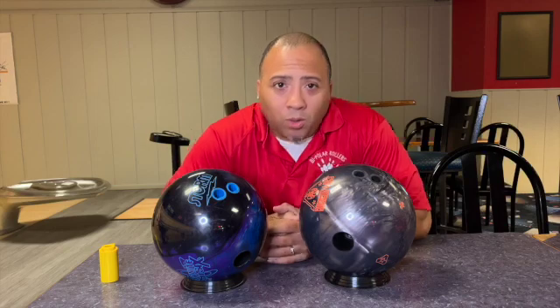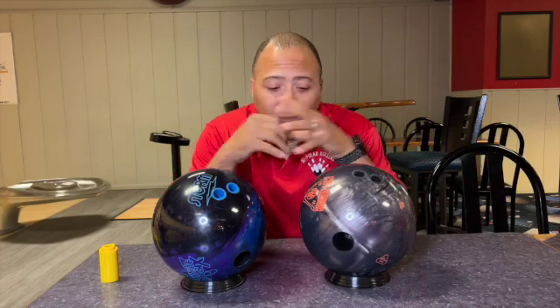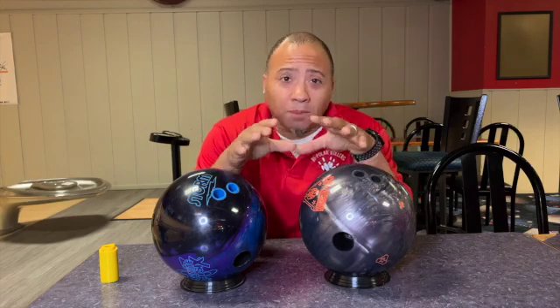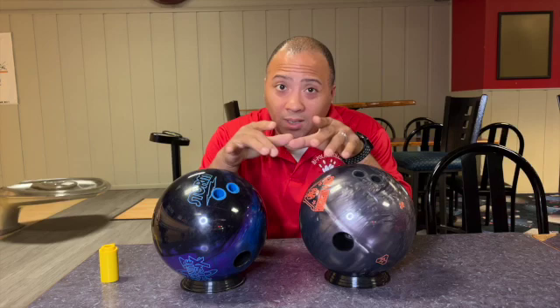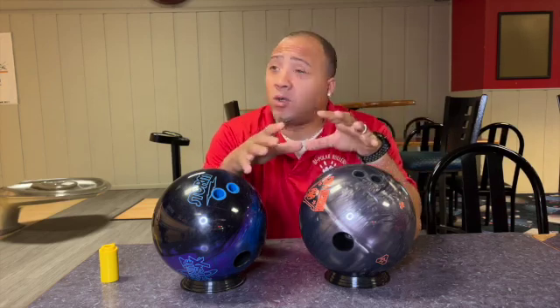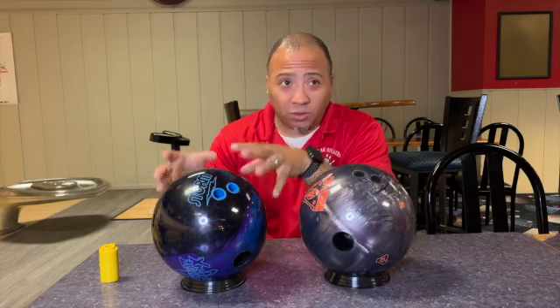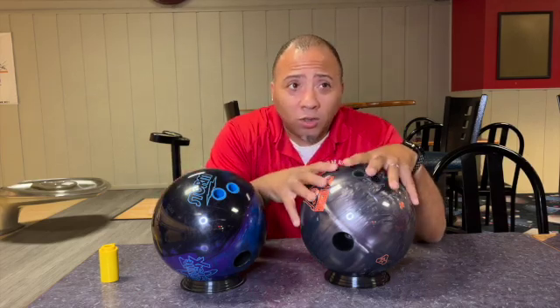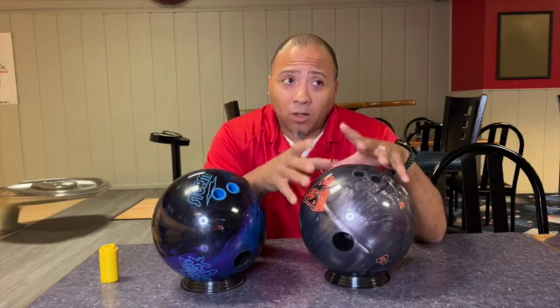Welcome back to Bad Bad Bowling 101 with your boy C. Today I'm going to be doing another ball comparison. I did the ball comparison between the Electric Infinite Physics and the Storm Nova. So today I'm going to be doing another ball review with the Infinite Physics, of course, as you see it here, but also the UC3, the Roto-Grip UC3 urethane ball.